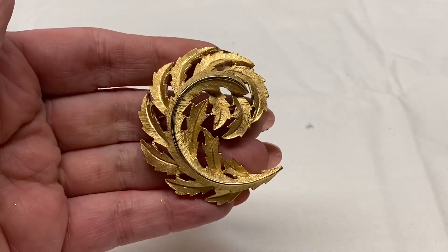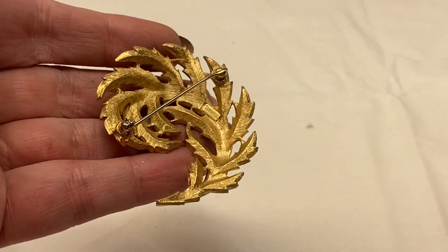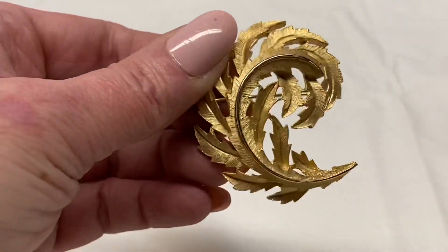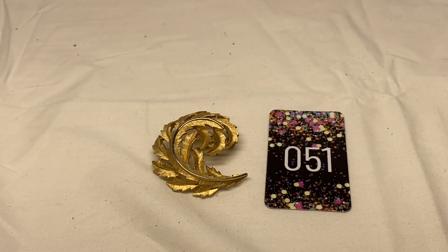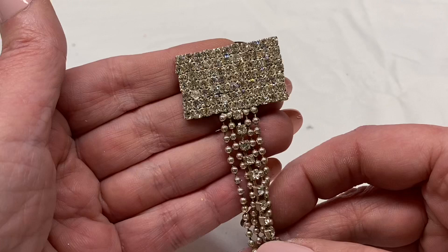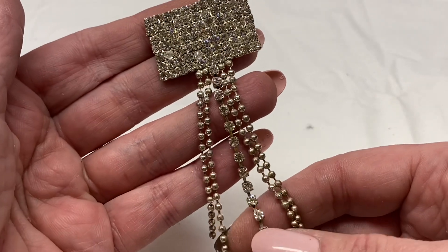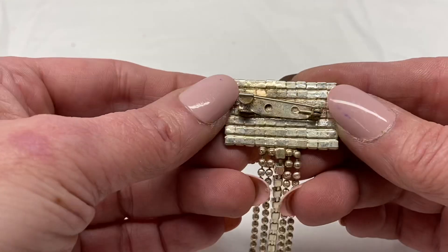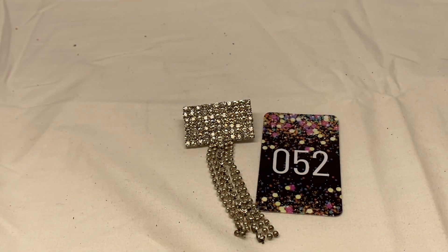Here is a gold toned metal leaf. This one is signed Trifari with a crown over the T. I'm going to say number 51 for $7.00. Here is some silver tone rhinestones with beaded dangles and a rhinestone chain dangle. Looks like two of the rhinestones have been replaced. Silver tone metal, unsigned. Number 52 for $1.00.